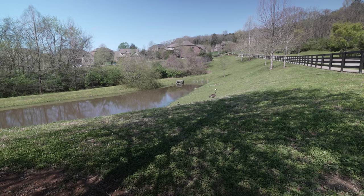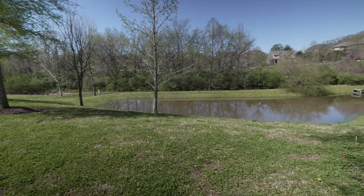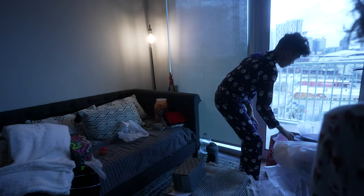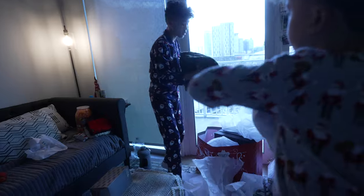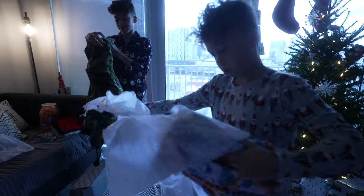It took me about six months to finally purchase it because of my indecisiveness, but I'm glad I got it. I've always been one that likes to capture memories and moments. If I'm going to get a camera, I might as well try to get the best one I could get.